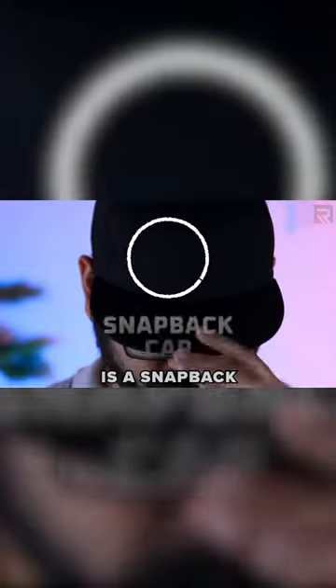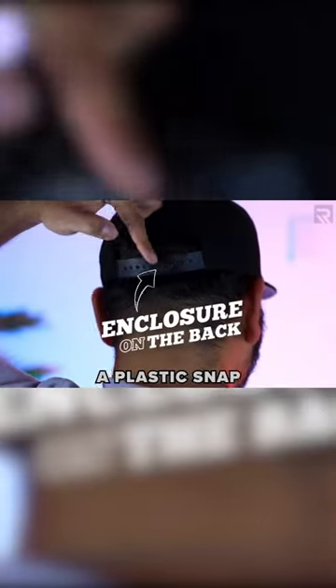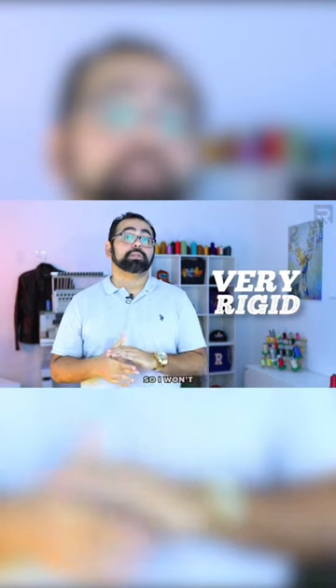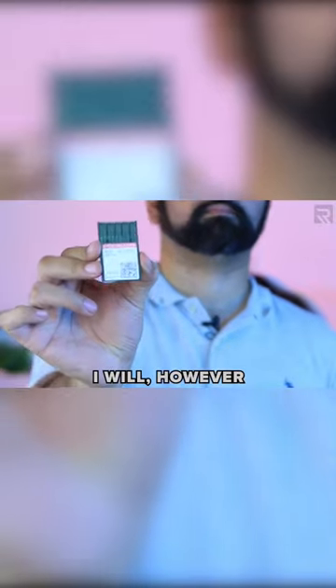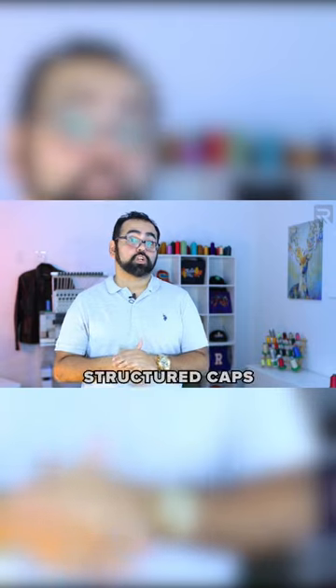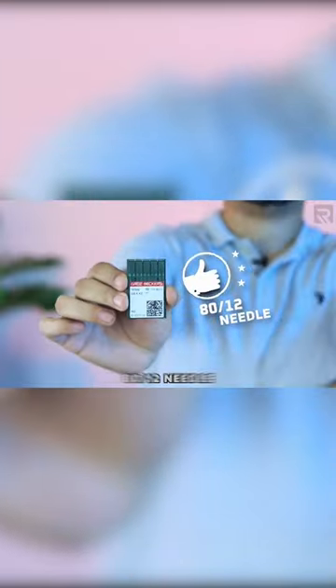The next cap is a snapback, which just means that it has a plastic snap enclosure on the back. Unlike the last two cap styles, this cap is very rigid, so I won't be using any additional stabilizer. I will however still be using my 7511 needles. If you begin experiencing needle breaks when embroidering on very rigid structured caps, then you can always switch to an 8012 needle.